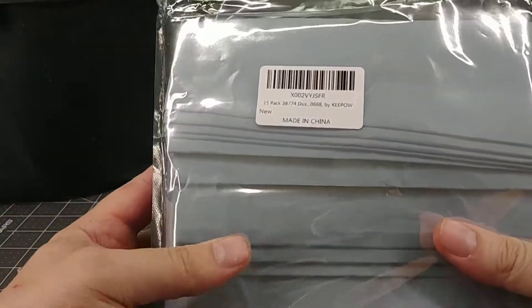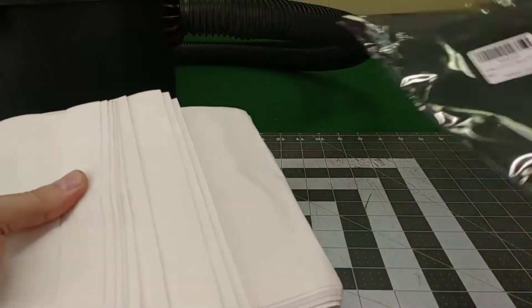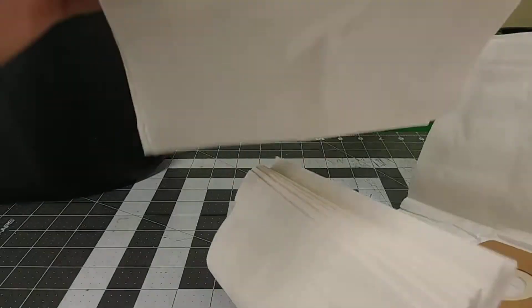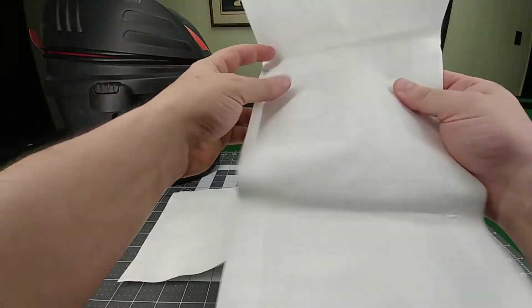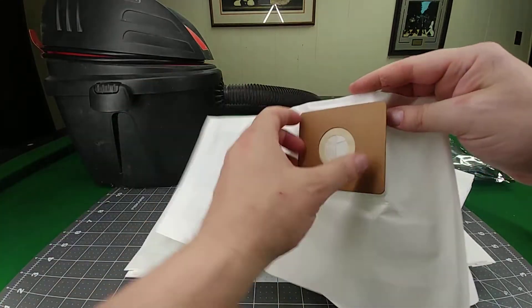This review is for the Key Pal two and a half gallon vacuum shop vac vacuum bags, 15-pack. They come in a foil bag, folded up inside. You get 15 of them and they seem like decent quality bags — no issues with them whatsoever.